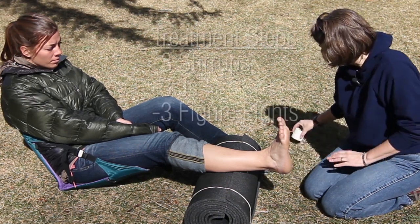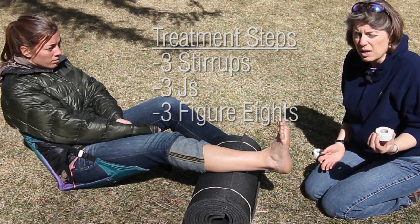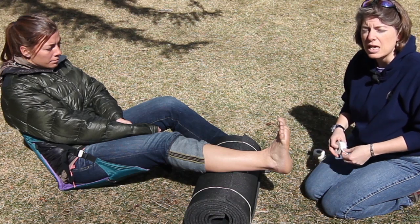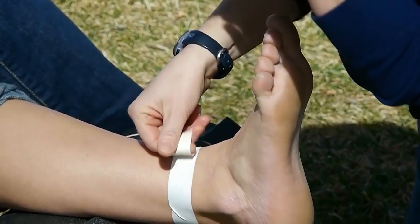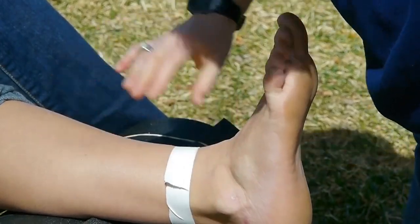I'm going to use approximately one roll of tape for this particular tape job, so you might think that if you're going to tape somebody for multiple days you're going to need a number of rolls. The first thing I'm going to do is create a landmark for myself — approximately two inches above her outer ankle bone, or three finger widths, however you prefer to measure.